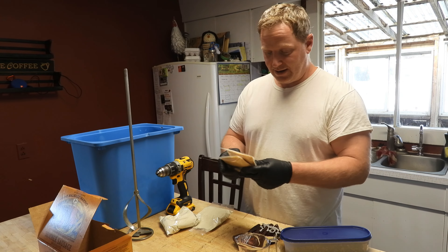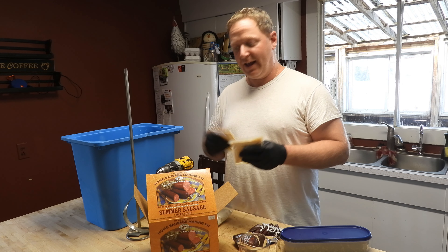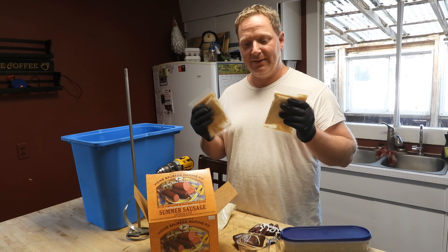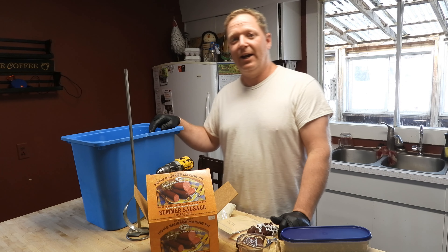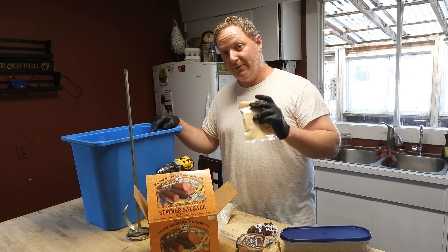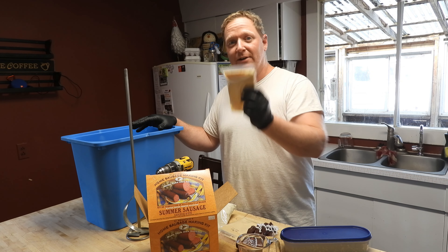When you mix, do the cure at the very end. Put all your seasoning in and mix it, then put the cure in — that way you get an even distribution of seasoning before the cure goes in. If you're finding that when you cook your meat it comes out gray, it's because there's no cure. Cure will give that nice red color to the meat when you're done cooking it. So if you have gray meat, there's no cure — if you want red meat, the cure will do that for you.